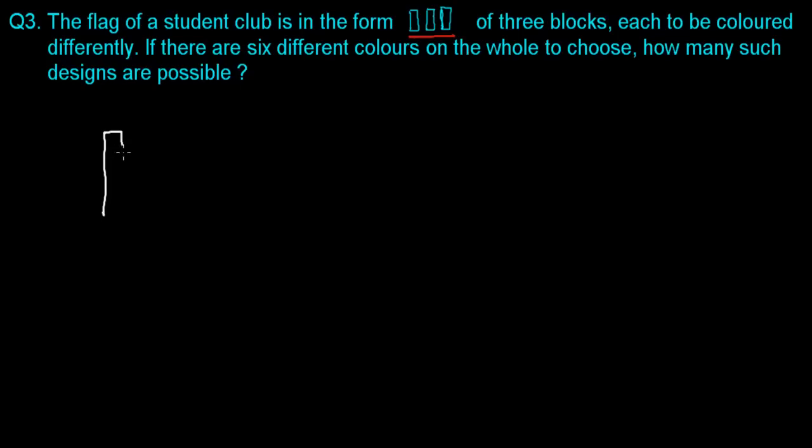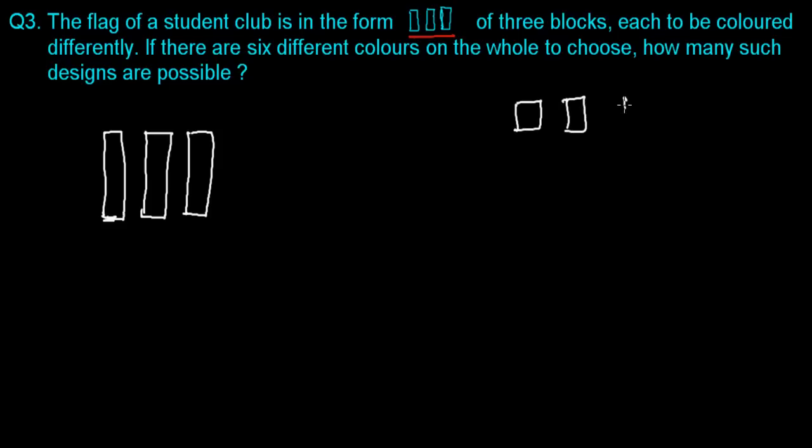So let me first make the flag for the student club. Let's say this is a flag, and we have six different colors. Here are the color boxes — 1, 2, 3, 4, 5, 6 — and I'm going to fill them with different colors: red, white, violet, pink, green, and brown. Now let's get to the question.